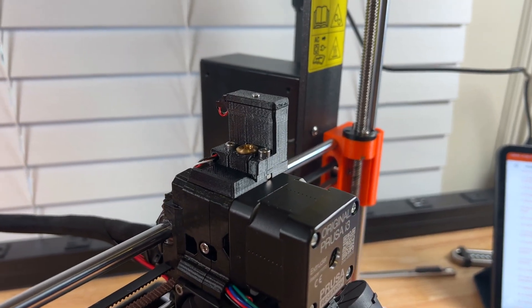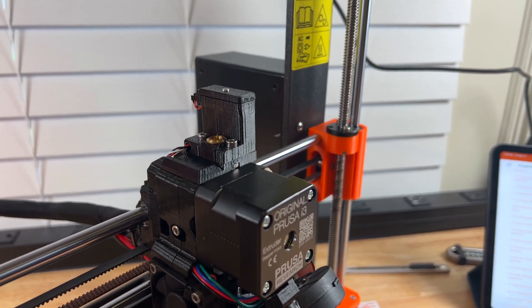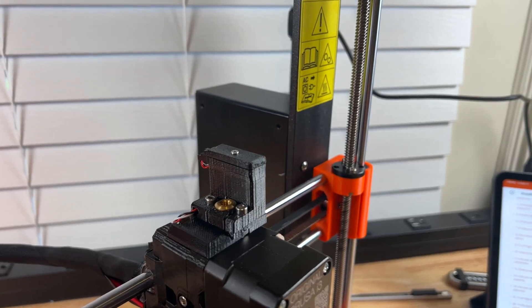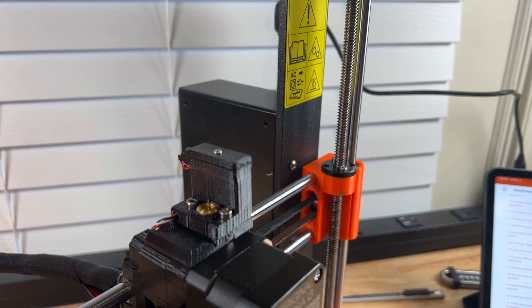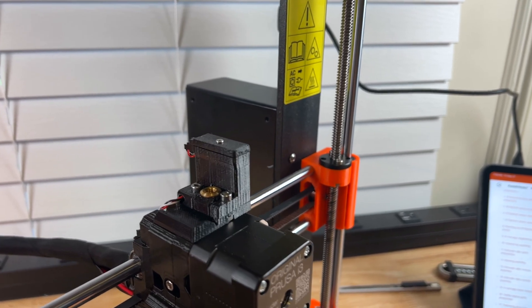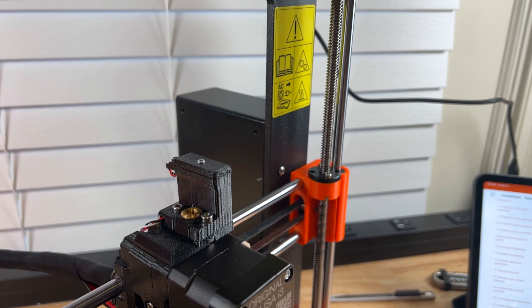Alright guys, the extruder upgrade is complete. During that process you didn't have to disassemble the entire hotend if you don't want to. I went ahead and did it just to make sure everything was re-tightened. One thing I will say is when you're putting this screw in right here at the top, you're definitely going to want to thread it once before you put it onto the extruder, because once it's on the extruder it becomes a little bit difficult. In Prusa's instructions they say to take the entire sensor cable off, but I thought that was a little more disassembly than necessary.